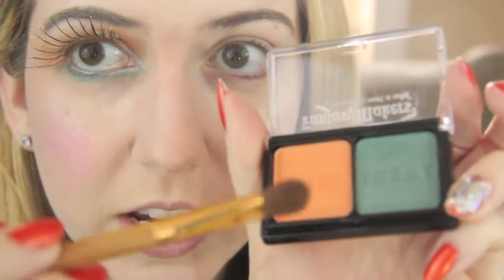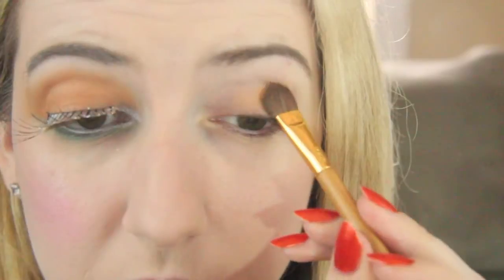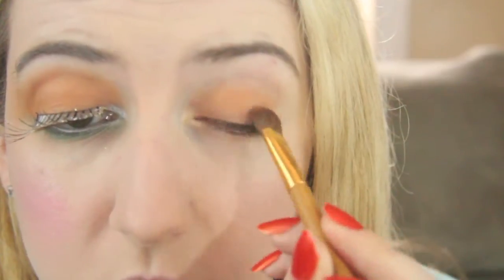The first thing I'm going to do is put the orange shade heavily on my lid and up into my crease. I'm using a fluffy brush, just putting it all over right here. The pigment isn't super great with the orange, so it did take me three or four coats before I got it to the shade I wanted. You want to come slightly past your eye, just a tad bit.